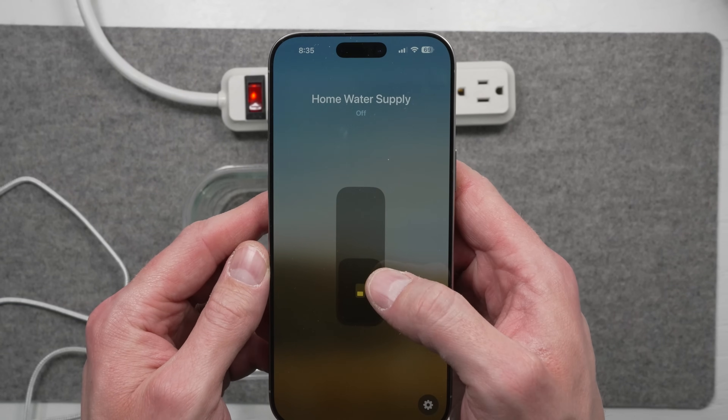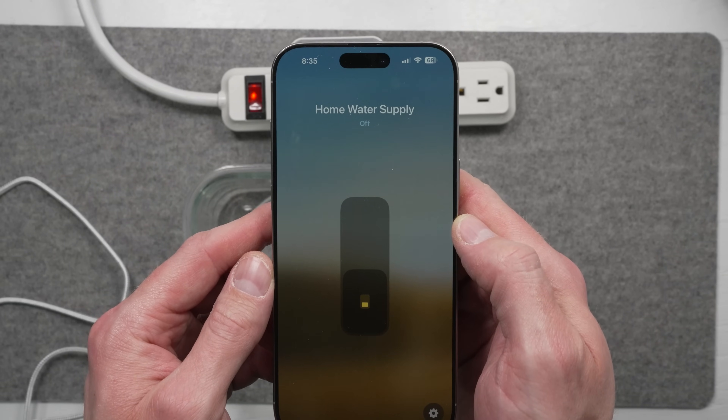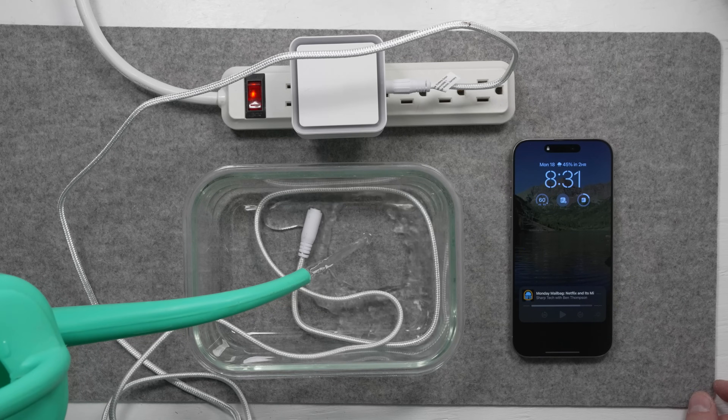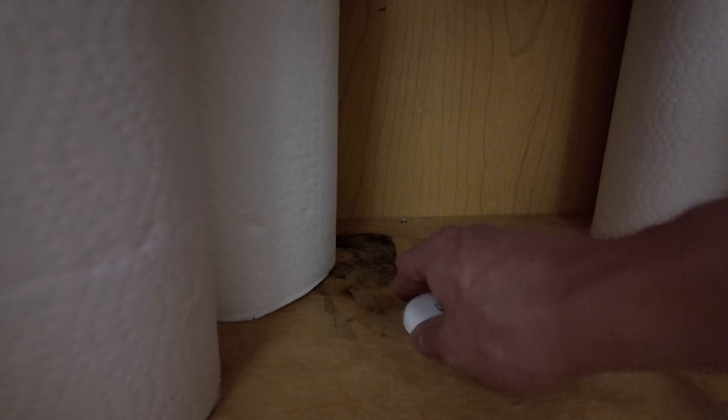Once you add this to your Akara bridge — if that's already added to Apple Home — the accessory will show up in Apple Home as a switch. For automations, you can go into any leak sensor you have in Apple Home, even ones not made by Akara. For example, I have an EVE water guard and I can add an automation: when this leak sensor detects a leak, it will turn off the valve control. When setting up automations, you may not want this tied to every leak sensor in your home — just the critical ones near big pipes that could cause a lot of damage.